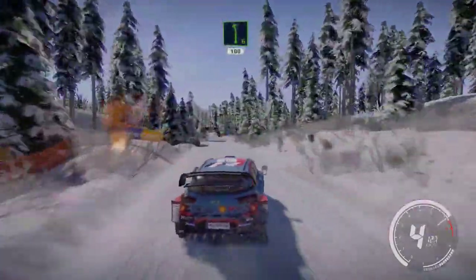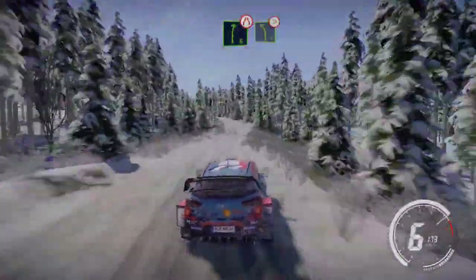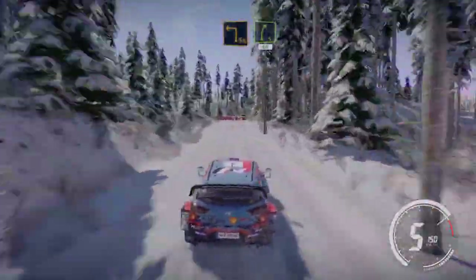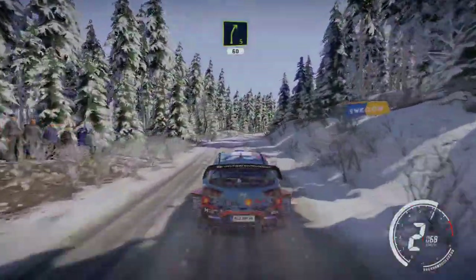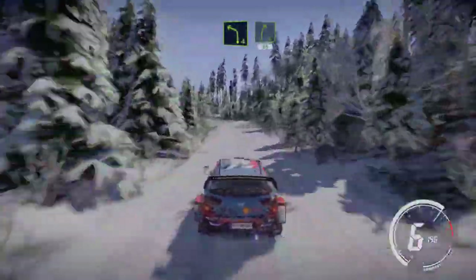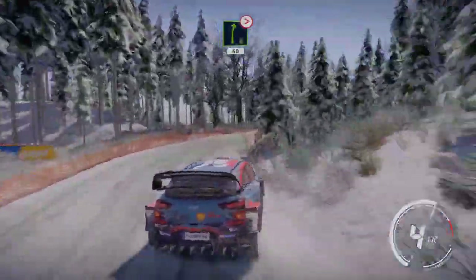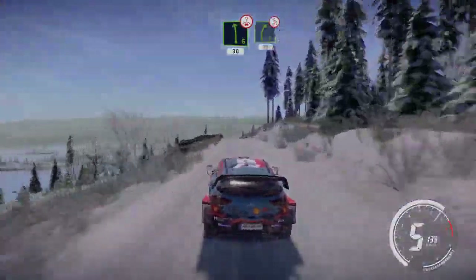Left 6 short at 100. Right 6 narrow into left 5 tightens over crest. Right 4 short don't cut into flat left, into jump maybe over crest 50. Caution hard brake square left small cuts and right 5 long 60. Left 4 short and right 5 50. Caution right 6 tightens 3 50. Left 6 over crest 30.